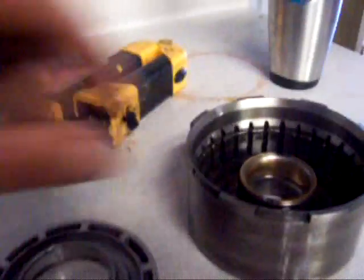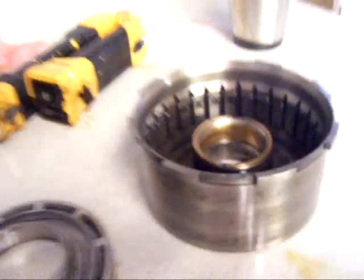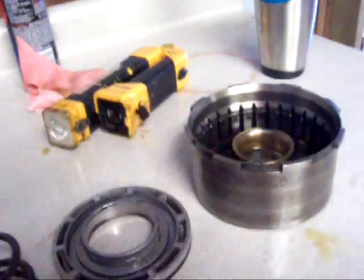Now that I've got that all out, there's another seal that rides in there, just like the last one. Another seal there — replace those, clean all this up, and then we can start putting it back together.